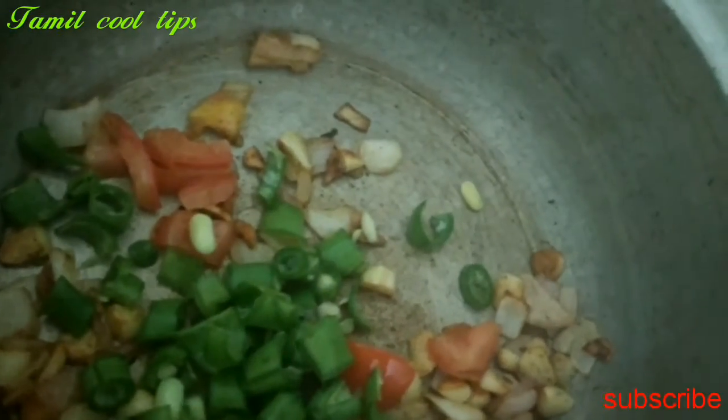Add the beans. It will be very easy. Add the taste. Add it. Add the carrot.